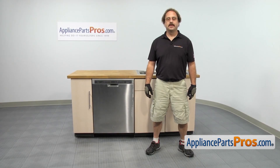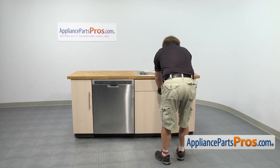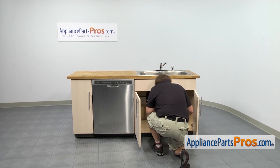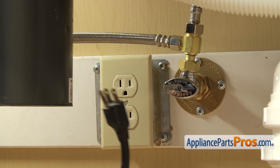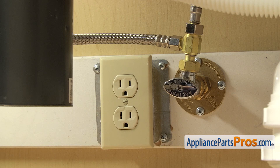In order to get to the part, we have to pull the dishwasher out of the cabinets. First thing we're going to do is go underneath the sink and disconnect the lines. Make sure the dishwasher is still unplugged and you may want to throw a towel down, because when we take off the fill line and the drain hose, there's going to be some water that comes out.